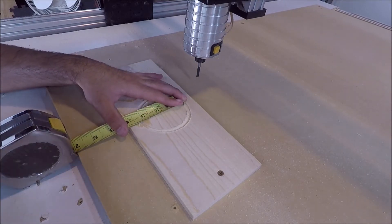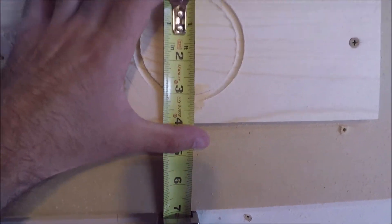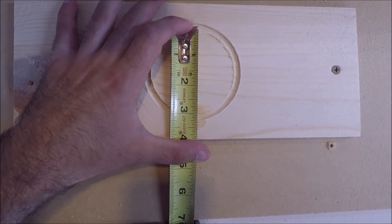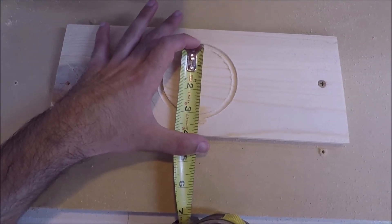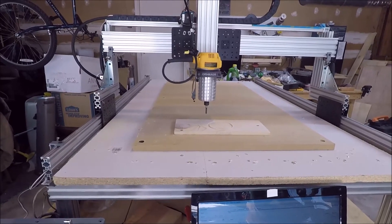That's pretty good — let's see if we can get a better look at this. That's pretty dang good — I'm happy with that. It's about three inches that way, I'm happy. CNC 2.0 is a success.